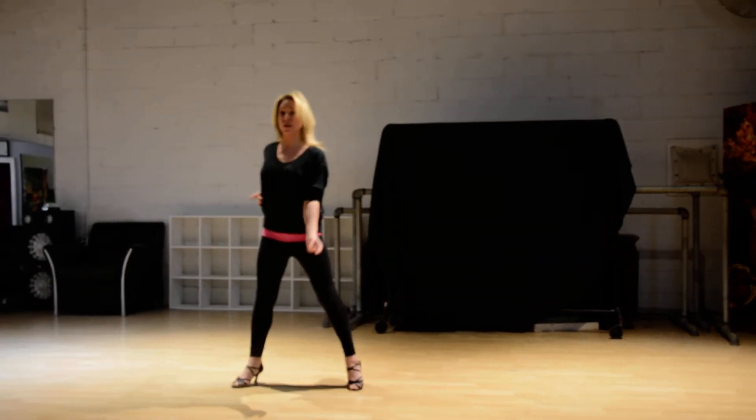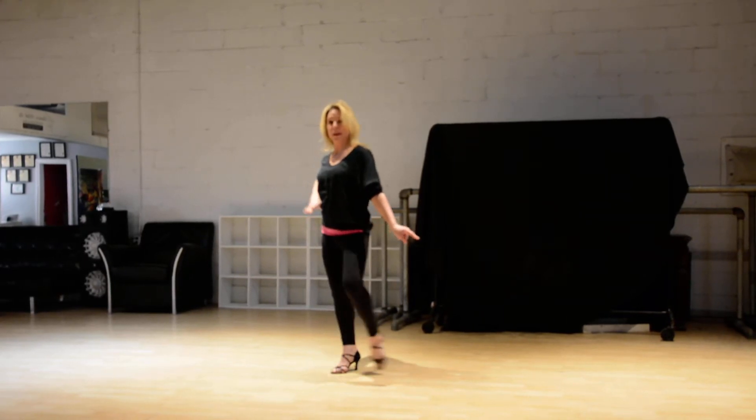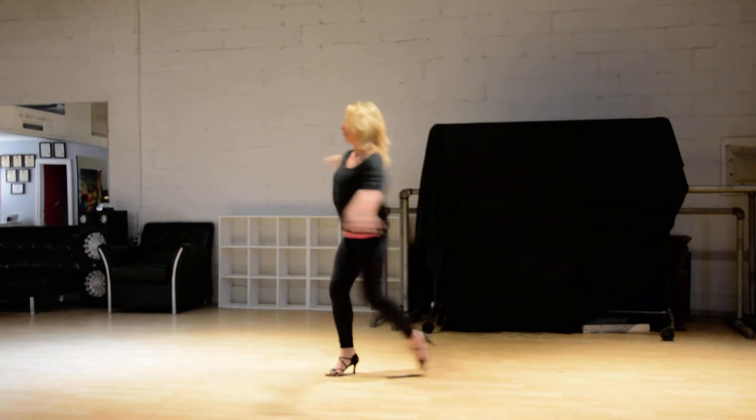Then you do: and 2, 3, 4 — you're going to step, contract, step on 2, 3, and you're going to spin, 4, 1.